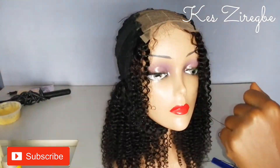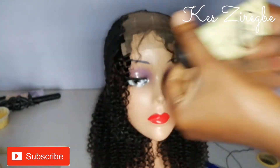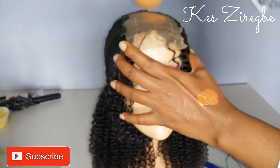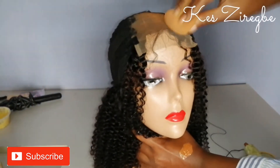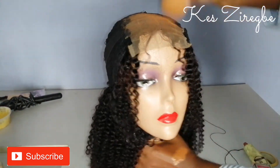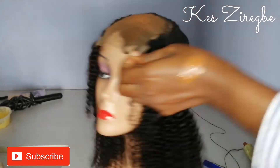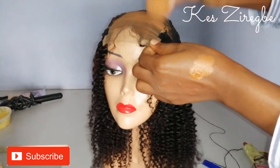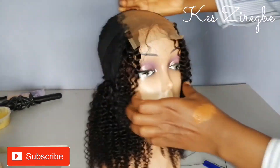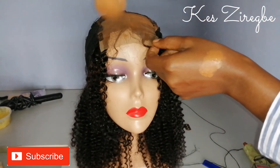You can also sew this at the bottom too if you want. Next I'll take my foundation and my beauty blender and begin to apply this on the lace. You can use a concealer of your shade, or if you're doing this for a client you can predict the client's shade — whether they are fair, a bit dark, or average — and use the concealer that fits their skin, applying it on the lace just like I'm doing.